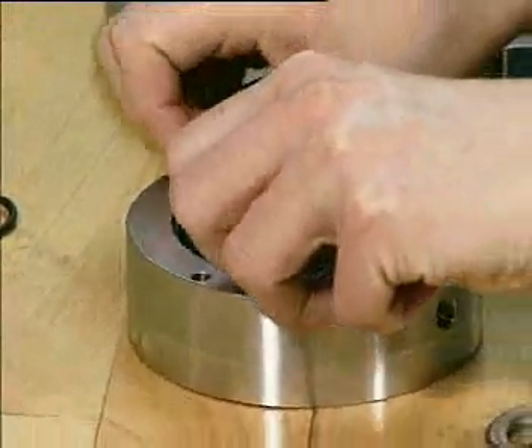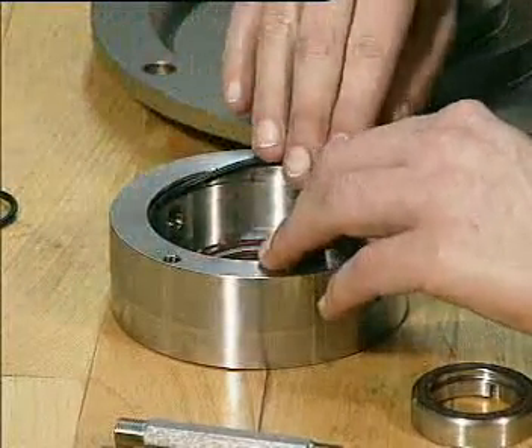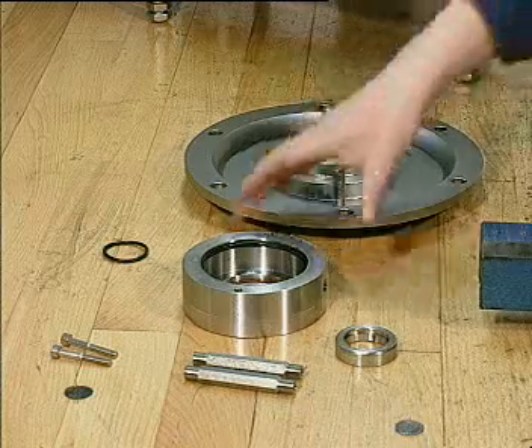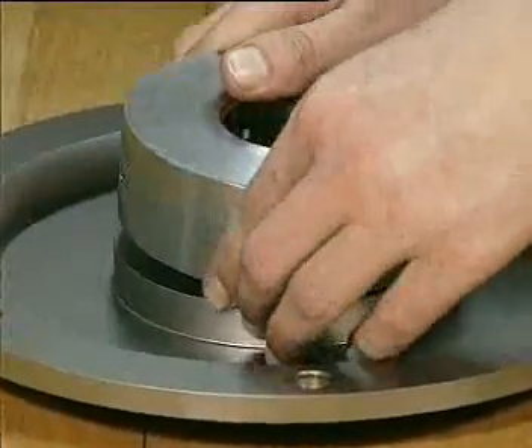Fit the o-ring in the groove and lubricate with silicone oil. Mount the seal housing on the back plate and tighten the two screws.